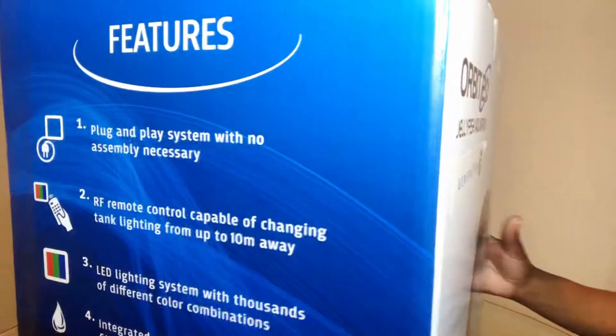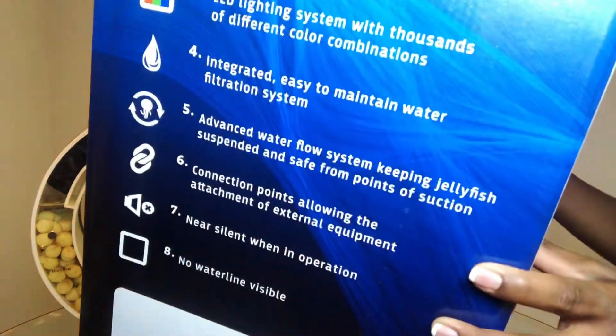What's up y'all, it's your girl Tasha. So earlier this year Cubic Aquarium released a batch of Generation 3 Orbit 20 tanks. I was lucky enough to snag one and wanted to talk about some of the differences that I noticed.